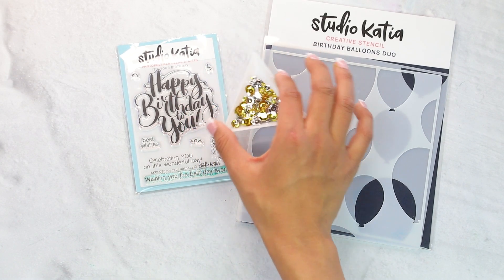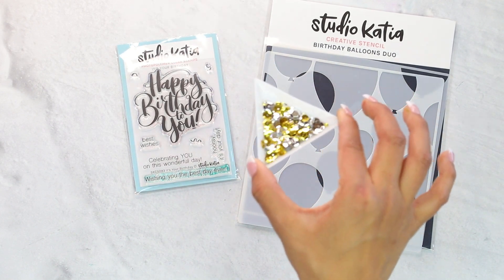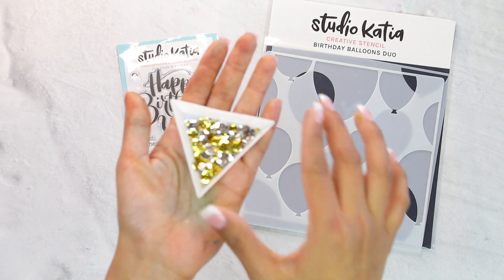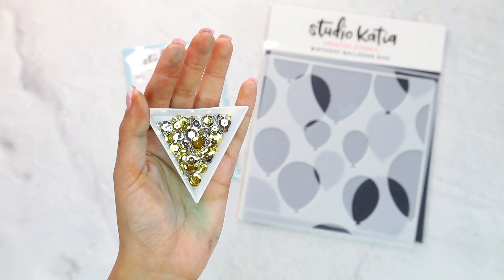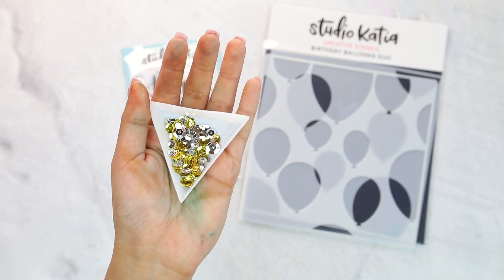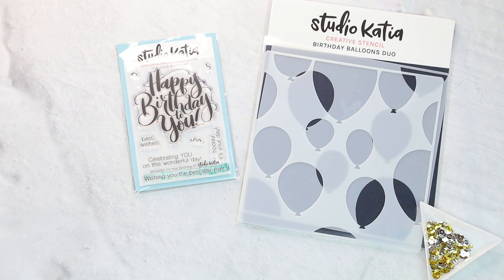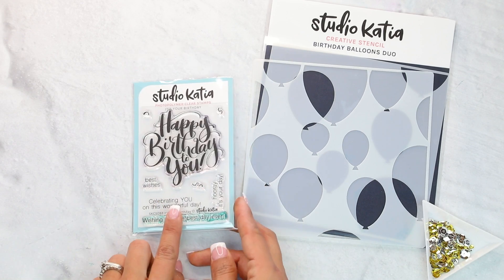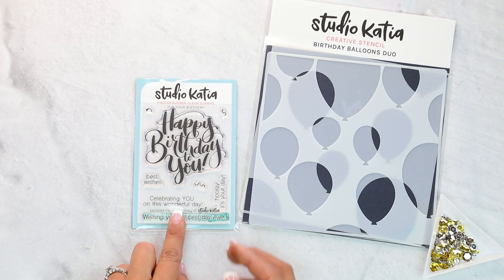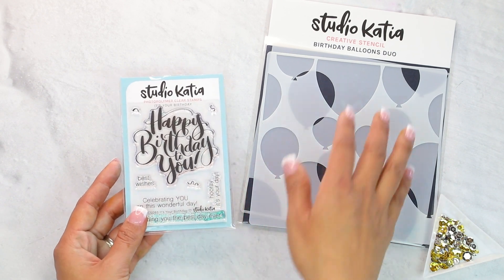For our embellishment, we are using the Classic Metallic Mix, which is a mix of gold and silver. Look how pretty and iridescent those are — we're going to be using the gold from this mix. Then we're going to be using the Studio Katia 'Celebrating You on this wonderful day' sentiment and just place that on top. Let's get started.